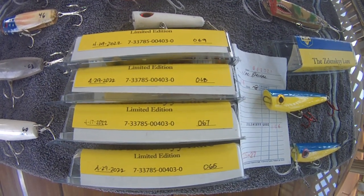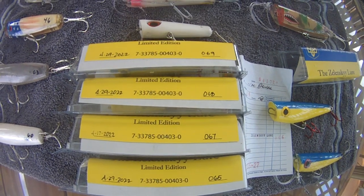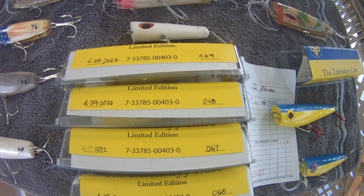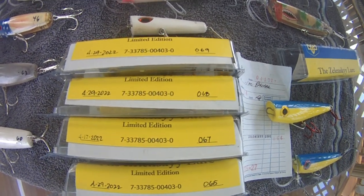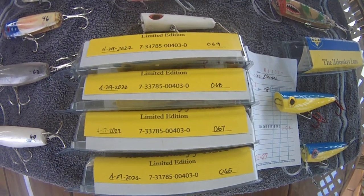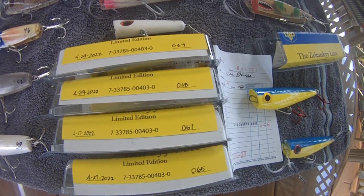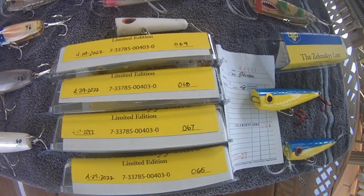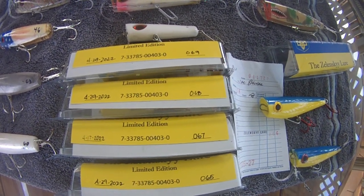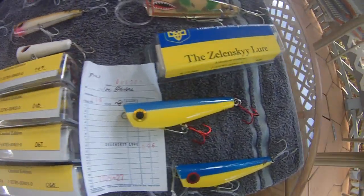Anyway, this video is for the Zelensky Lure, and this was inspired by Jeff Kohn from Hawaii Fishing News, an avid angler and hunt lure. The manufacturer is Mark Santiago from the Big Island, P-Lures.com, and he's producing these P-Lures. Jeff Kohn got inspired from the Ukrainian war, and so the Zelensky Lure came about.